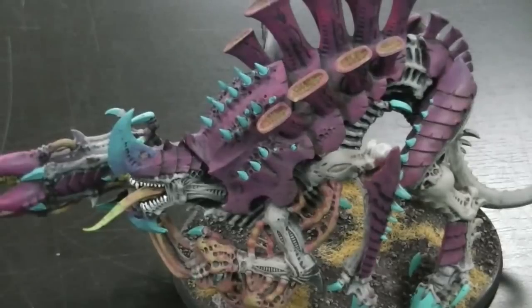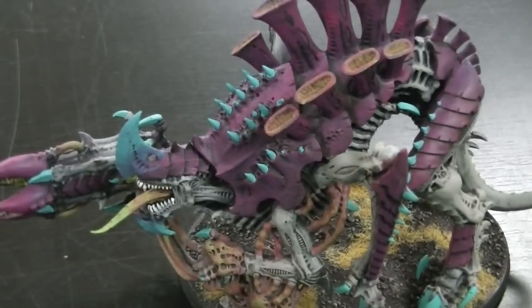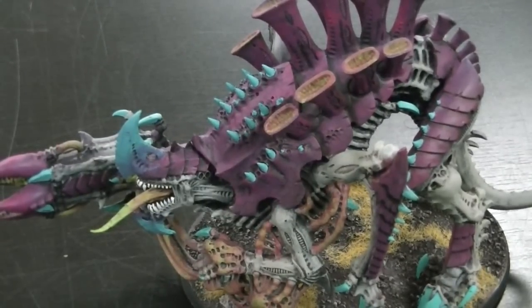I hope you've enjoyed this and I hope this video answers the question of how I painted my fungus nids. Thanks for tuning in.